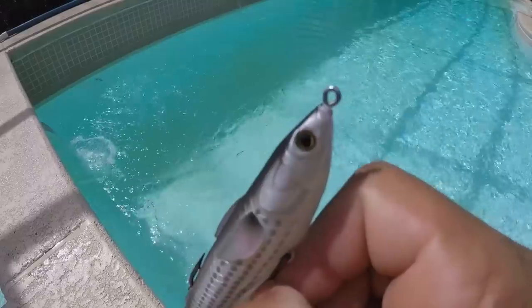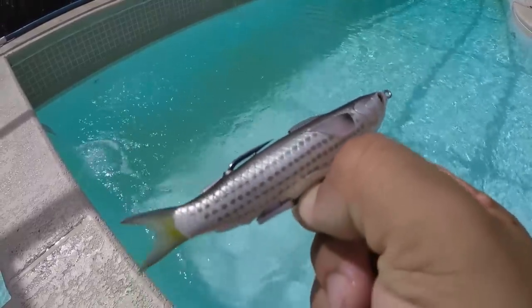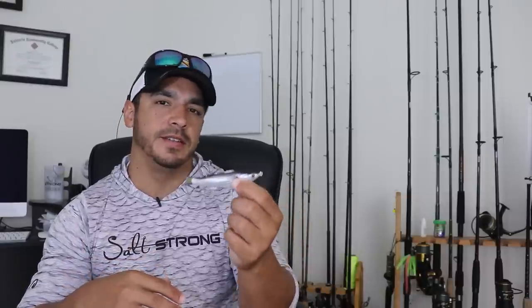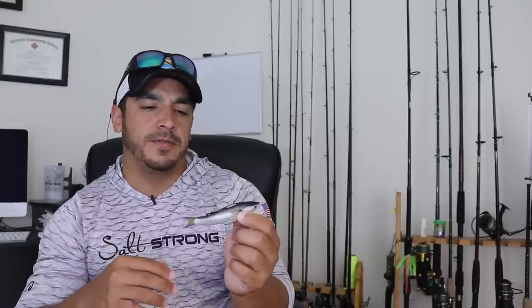The last thing I like about the lure is the detail. It's a very realistic looking lure as far as the paint goes. If you're trying to match the hatch — matching the color and size of the mullet — it's very detailed in that aspect and very realistic looking.